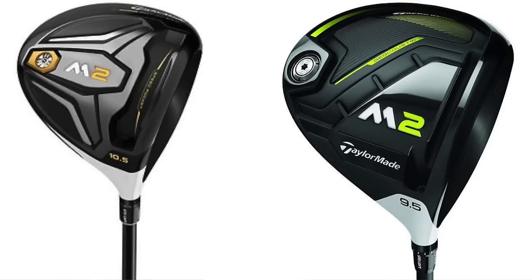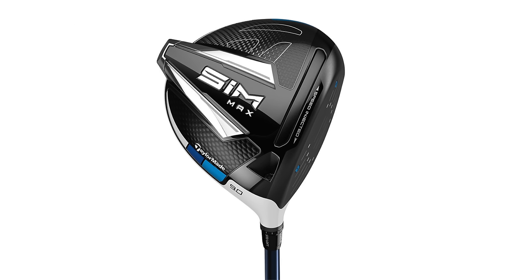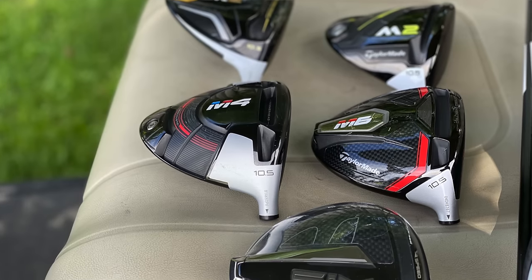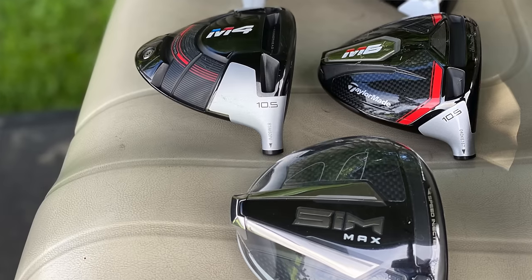Thomas has five TaylorMade driver models today: the 2016 M2, 2017 M2, the M4, the M6, and new for 2020, the SimMax. We thought we'd test all of them up against one another, compare the technology, compare the results. This will be a fun one because TaylorMade is always very popular with their drivers. Thomas, I know you've been fitting customers for all these drivers the last few years. What do you know about these clubs and what do you expect in the test today?